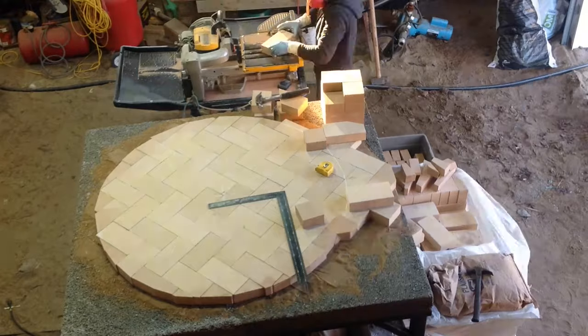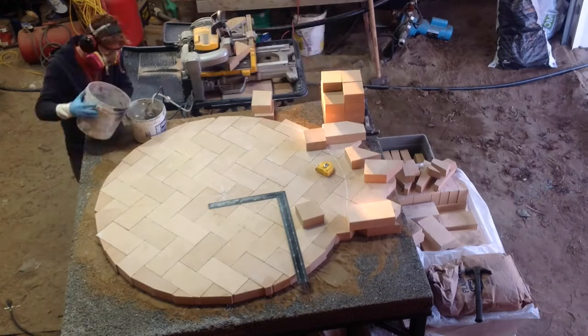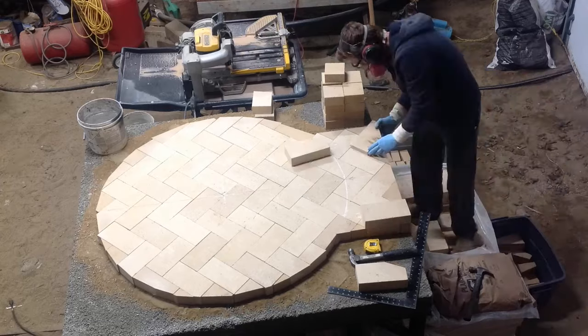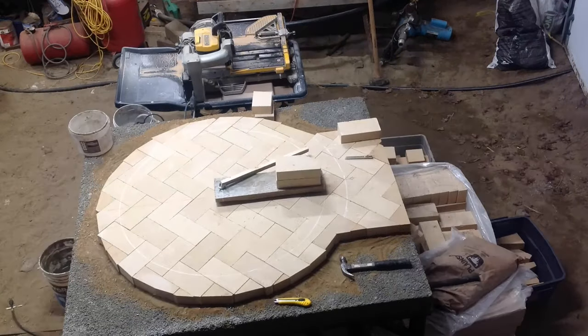Since the bricks are porous they absorb the moisture from the mortar, so keep them wet when working. When laying bricks it's important to stagger the joints — this will provide a stronger and more stable structure for your oven.